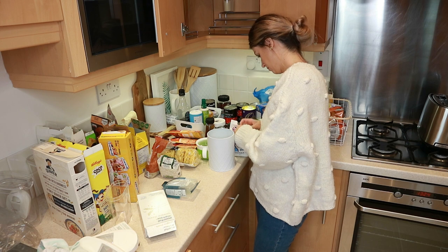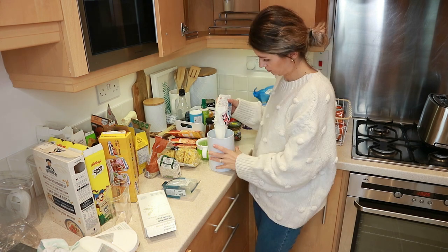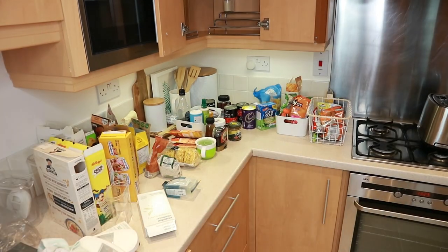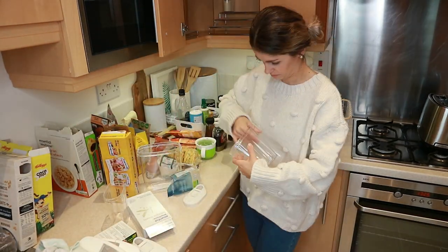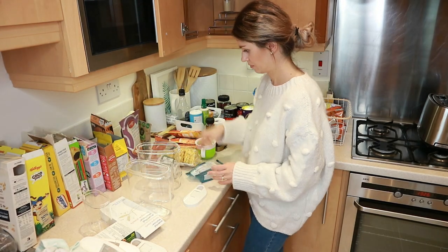We were actually out of regular pasta, so I left one of these storage containers empty because I'll fill it up once I come back from the grocery store. I always feel like storage containers like this make a huge difference and they definitely make your cupboards look more Pinterest-worthy.